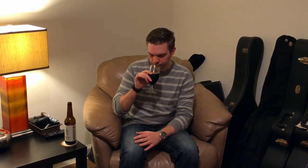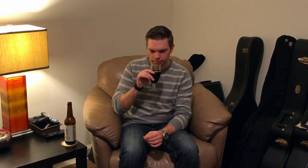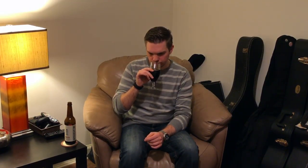On the nose, right away I'm starting to get a little bit of that whiskey-type flavor, and definitely a syrup flavor as well. A little bit of a coffee bean or so, and a little bit of vanilla as well.